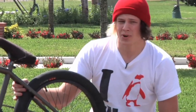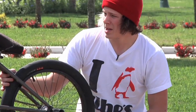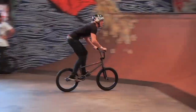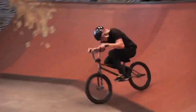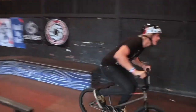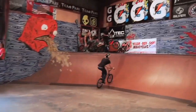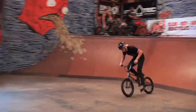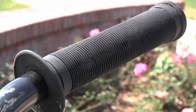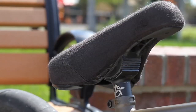My handlebars are some prototype alienation bars called the New York bars. They're super tall. My stem is a Profile acoustic stem. The grips I'm running right now, I have ODI long neck grips. My seat is a Shadow. I got an alienation seat post on.